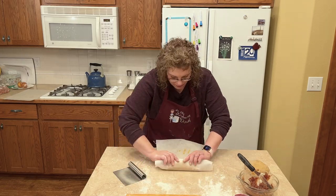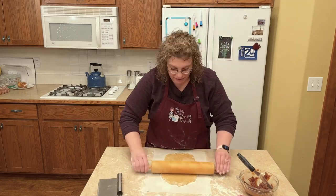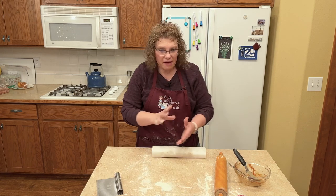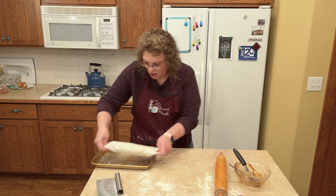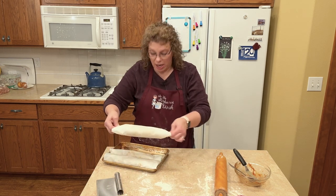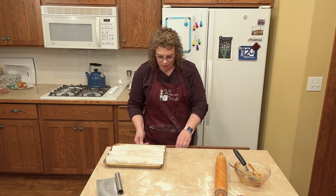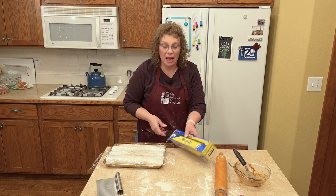They're a labor of love — not hard, just a little patience required. It's not your whip-it-out cookie; it is a two-day cookie. My grandma was an amazing baker. I'm going to gently put these back on a little cookie sheet, wrap them up good, put them in the fridge overnight, and then we'll be back to slice and bake them.